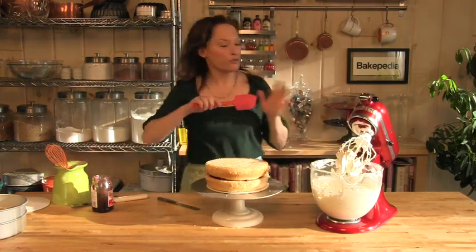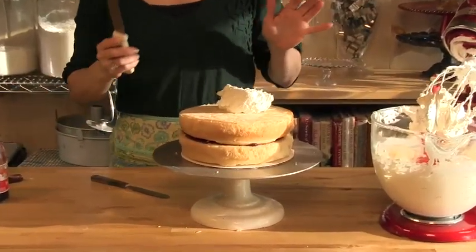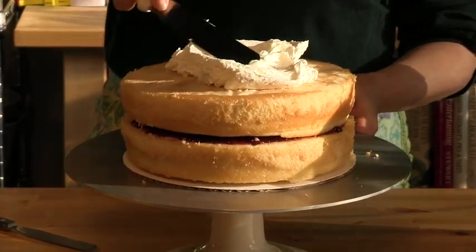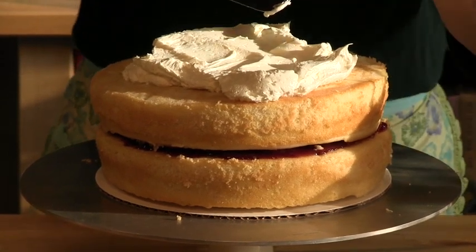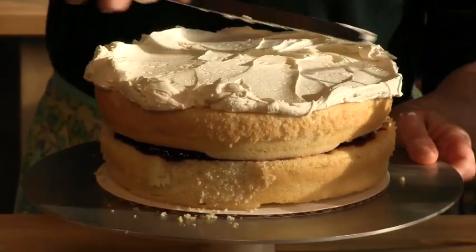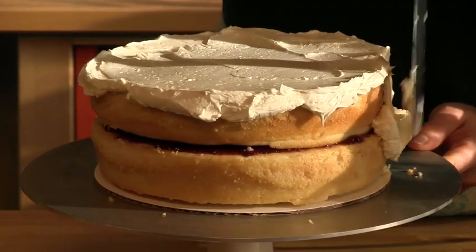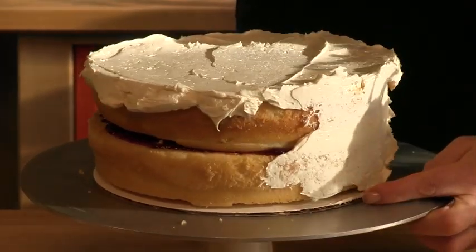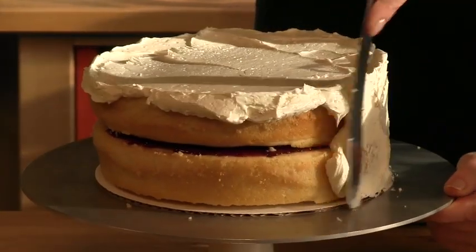Our buttercream is made — creamy and smooth, vanilla. I'm going to put a good quantity on top, and with my icing spatula I'm going to go back and forth. When you use your icing spatula, you want to glide over the buttercream. Don't go down onto the cake and back up onto the buttercream, or you'll bring crumbs back up. Use the spatula to push the frosting to the edges, and take extra to the sides. I bring my spatula down to the cardboard round and use it to help guide the application of the buttercream.